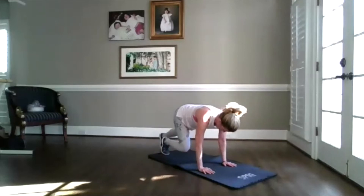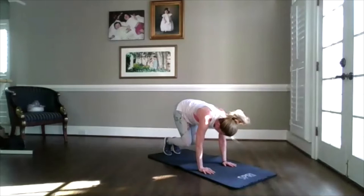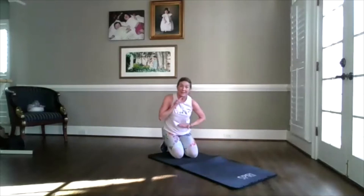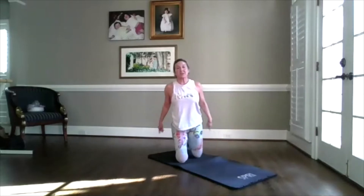Step out, out, in, in. Back is flat. Now you can also pick this up. Make sure that chin is off your chest. Belly is scooped in. You got it. I'm going to switch to the other side.